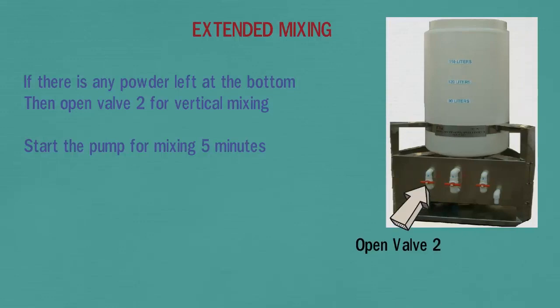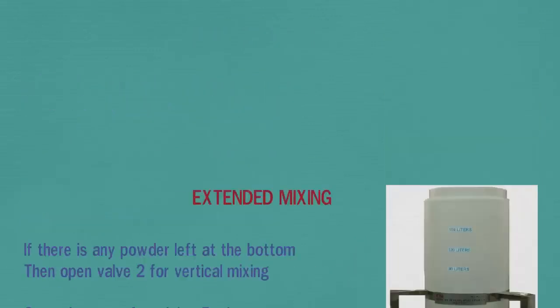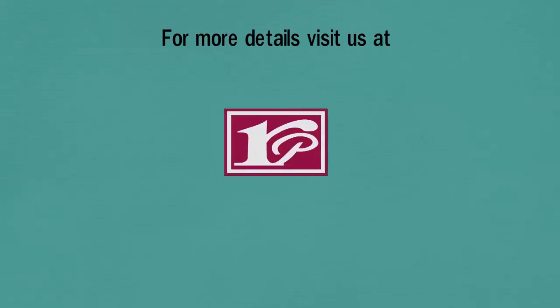Finally, close all valves when the solution is ready. For more details regarding Rina Mix Semi-Auto, please visit us at www.RinaconPharma.com.